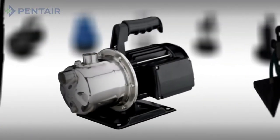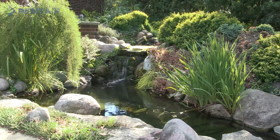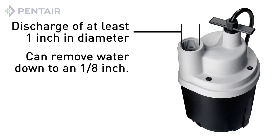Next, you will want to understand the application for this pump. Do you want to remove water from your basement, window sill, or rooftop? Are you running a waterfall, which requires the pump to be oil-free and safe for your plants and fish? Utility pumps have a discharge pipe size of at least one inch in diameter and will draw the water down to a level as low as one-eighth of an inch.